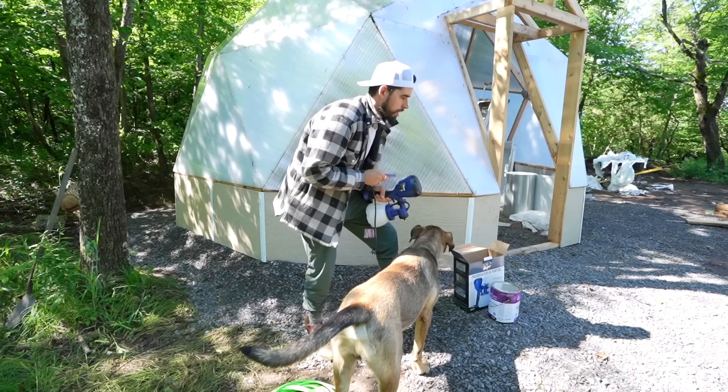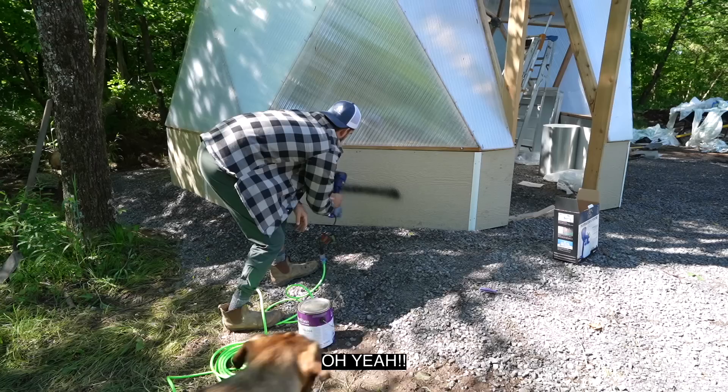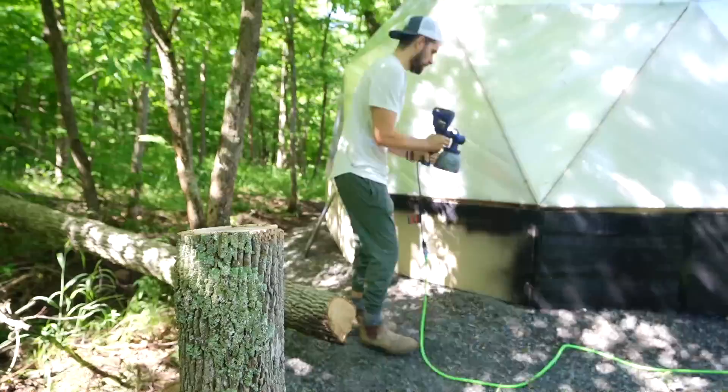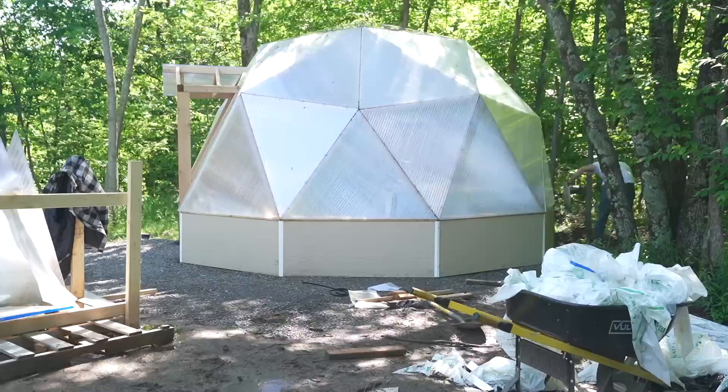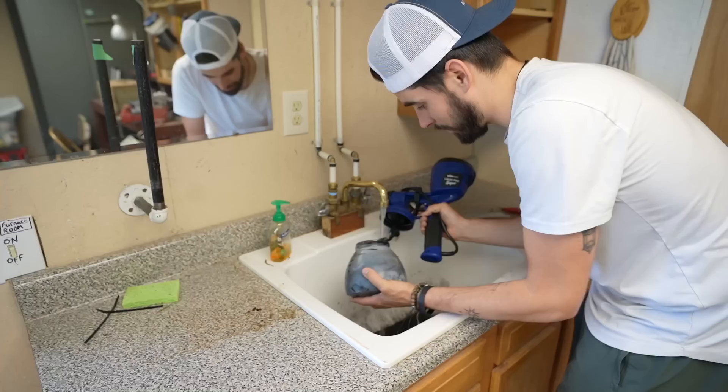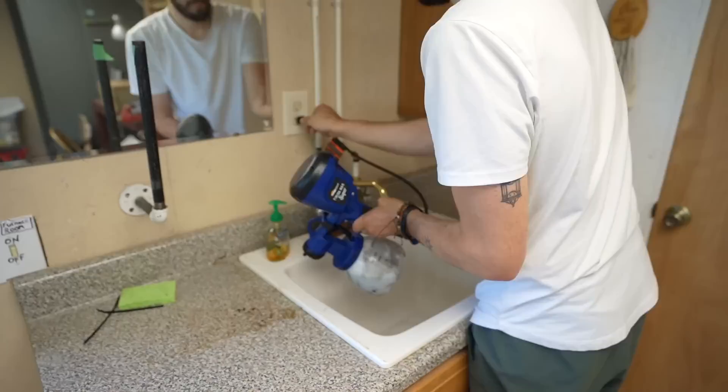How's this going to go? Oh my god — horribly! Oh my god, so bad! That went so freaking bad. I don't know what I'm doing but I'm in control. I still think it's worth it.